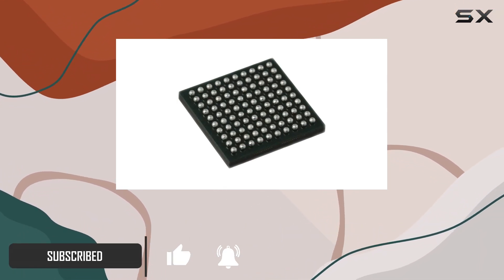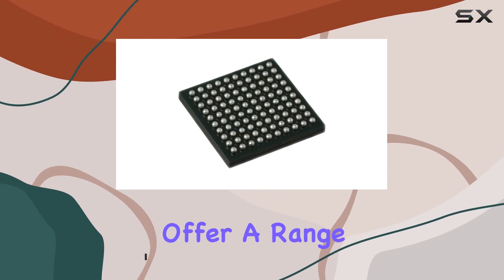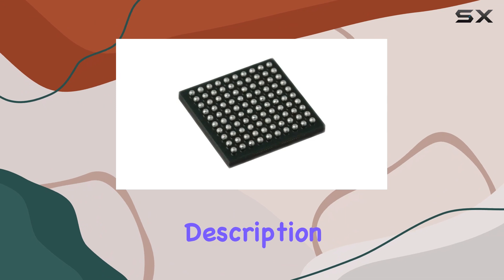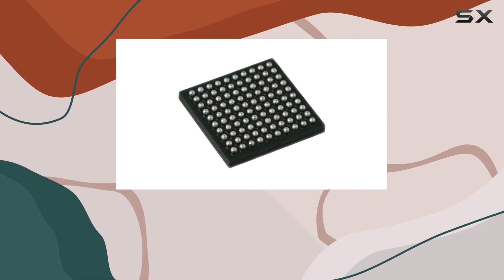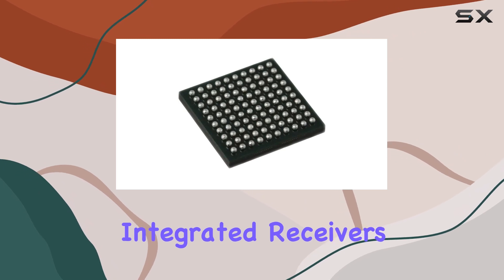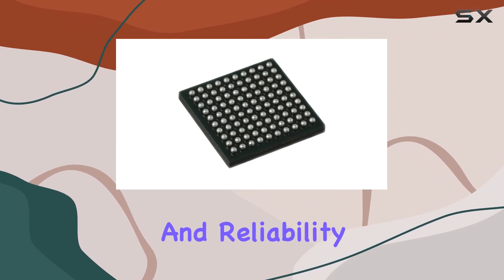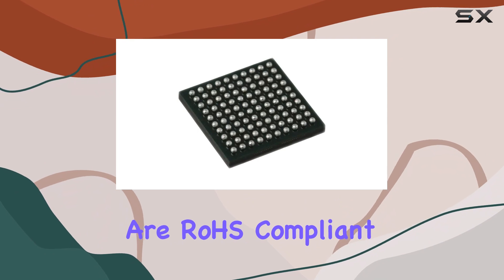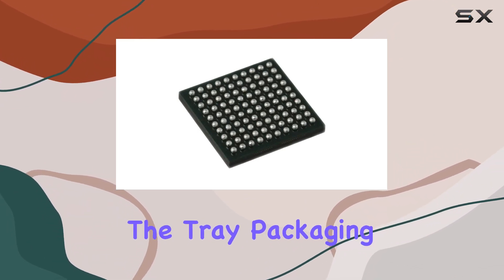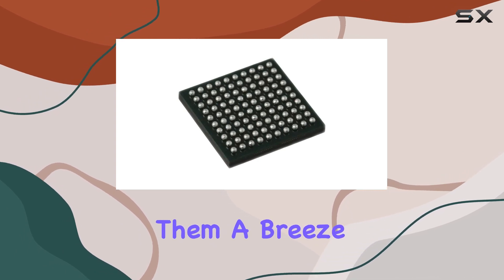These IC receivers, packed in a convenient tray, offer a range of possibilities for your electronic projects. While the product description is concise, let's explore what high-performance integration means in practical terms. These integrated receivers are designed with efficiency and reliability in mind. They are ROHS-compliant, which is a significant environmentally-friendly aspect, and the tray packaging makes handling and storing them a breeze.